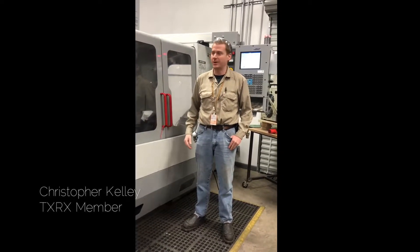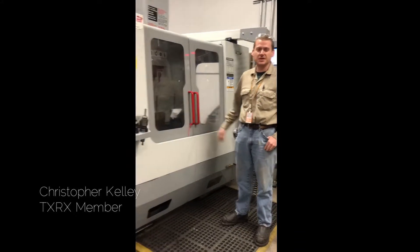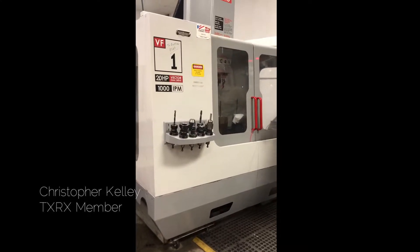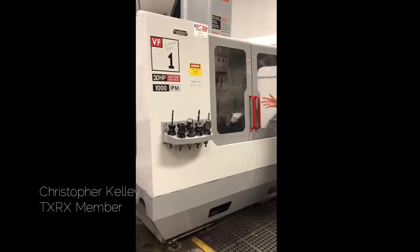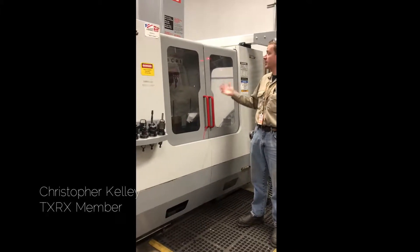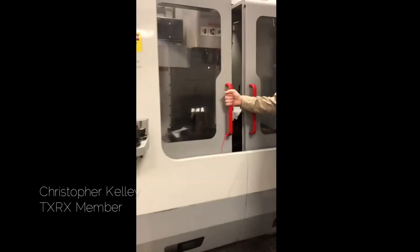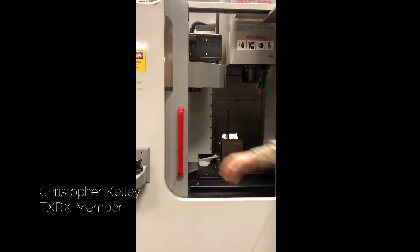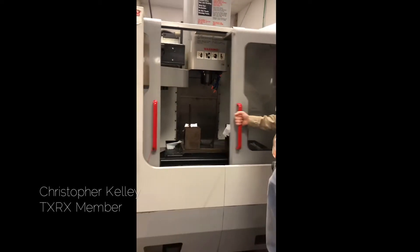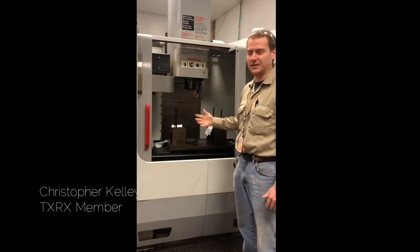Occasionally I get to actually use them to make parts. This machine is a three-axis CNC milling machine with an automatic door opener. It has many safety features integrated into it. One of the main ones is there are switches on these doors that will not allow the machine to move at full speed or run a full program when the door is open. It prevents the operator from accidentally reaching in and getting harmed.